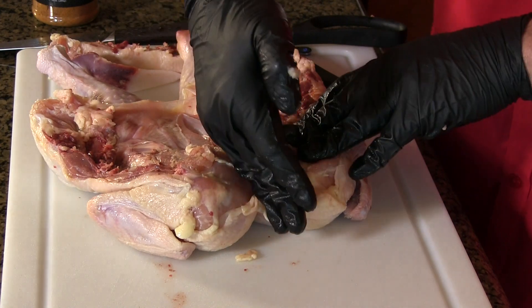As you can see, it lays perfectly flat. From this point, if we wanted to carve this bird, all we'd have to do is make a simple incision and there'll be nothing interfering with your knife blade.